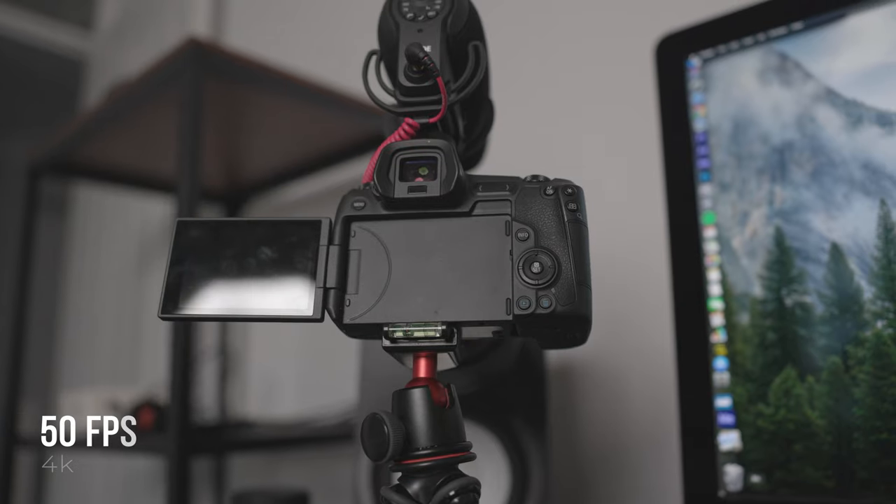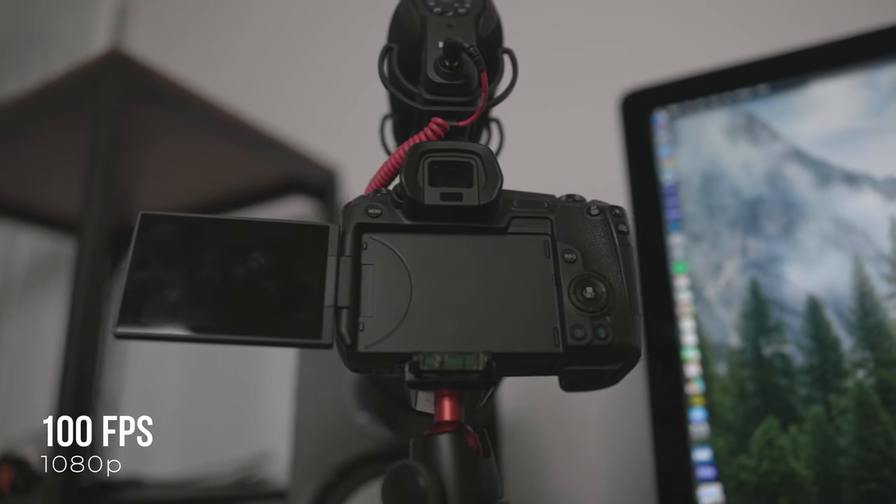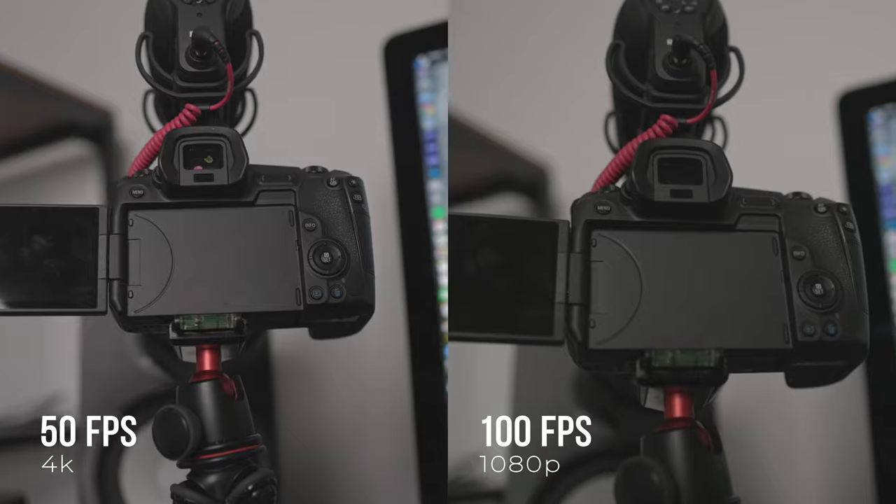The 50 and 60 frames per second looks absolutely amazing. The 120fps, however, is a little bit grainy because it's 1080p — it's not terrible, and I rarely shoot 120 anyway, so I can get away with the odd clip at 1080p at 120. But if you shoot a lot of 120fps and want that 4K crisp quality, it's definitely worth going for the R5 or something like the Sony.